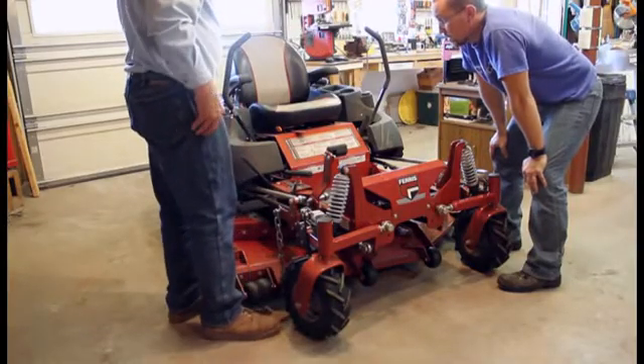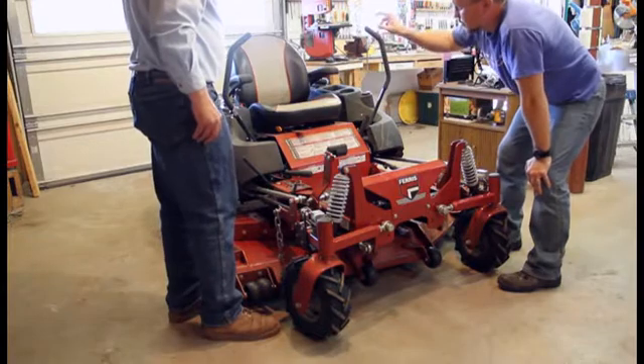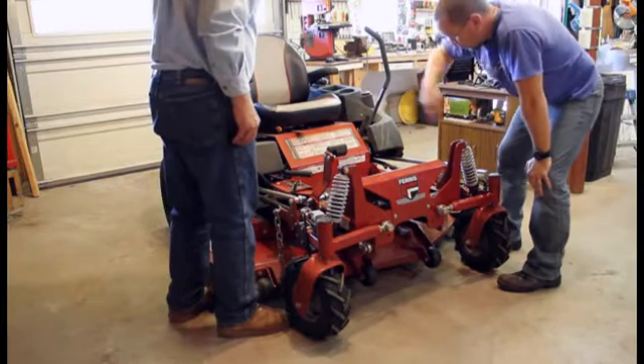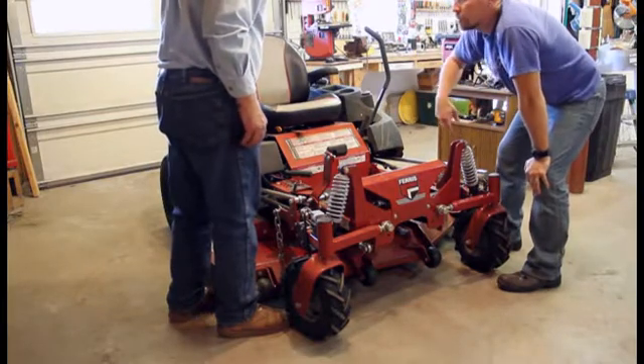Awesome, that's awesome. So basically the current goes from the battery to the ignition to the switch to the two solenoids on the front wheel. Yes, that's the way it works.